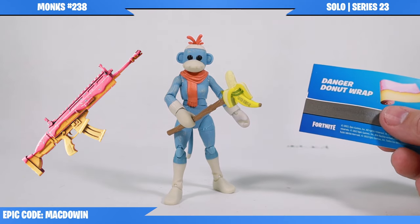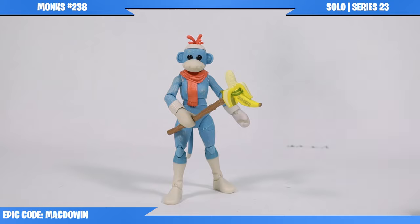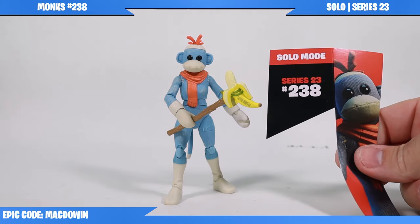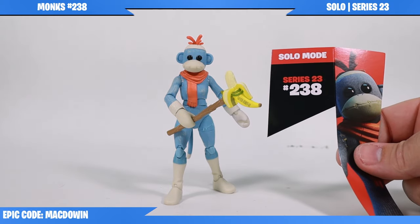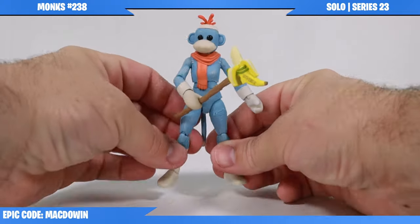So if you don't have this wrap, you get this figure, you're going to get a free wrap. That's pretty cool. And according to the package, this figure is part of Series 23 and is figure number 238, which you can also find on the bottom of the right foot.